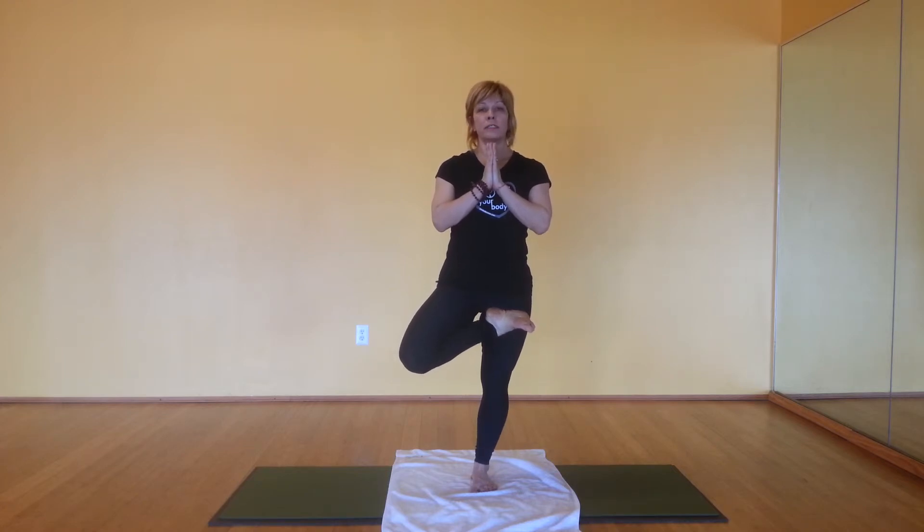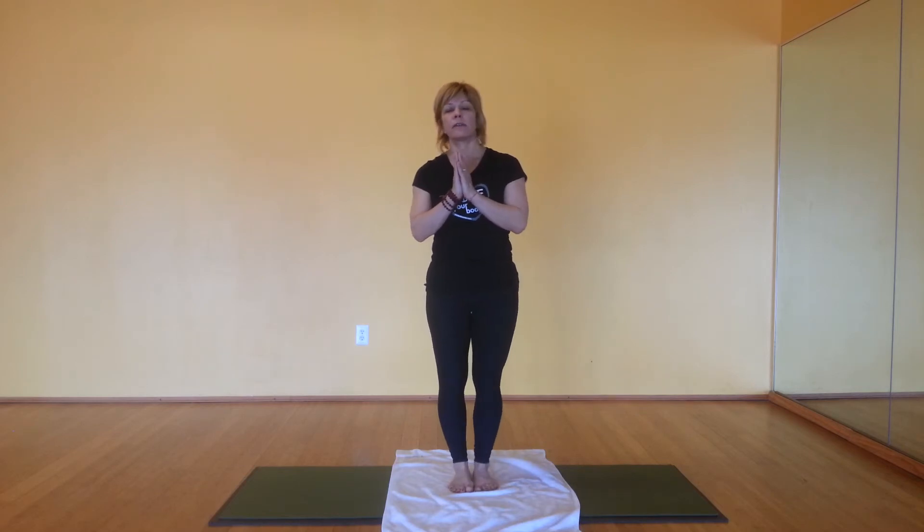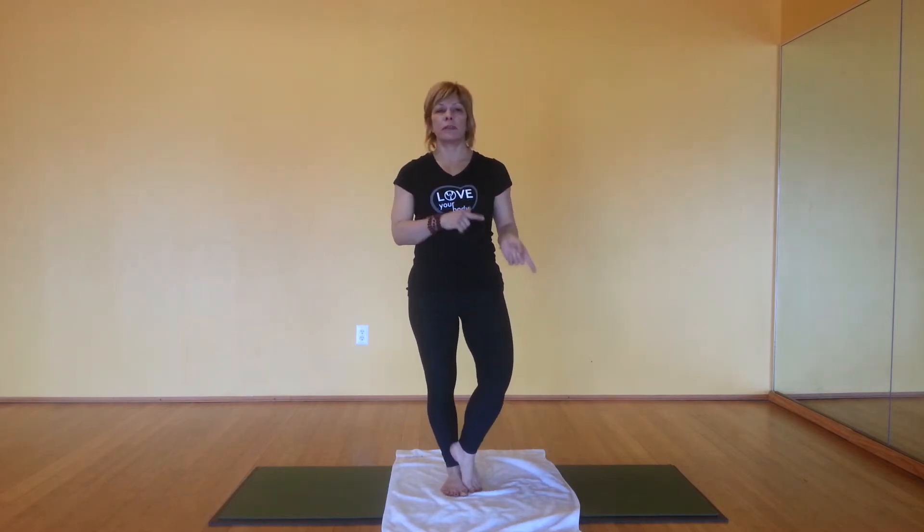Holding this for 30 seconds. And then go ahead and release. Shake your legs out. And then you repeat on the other side.